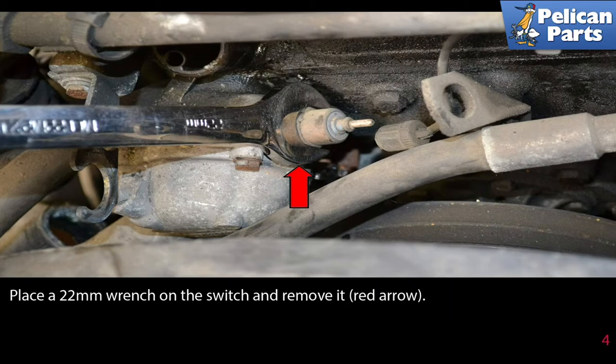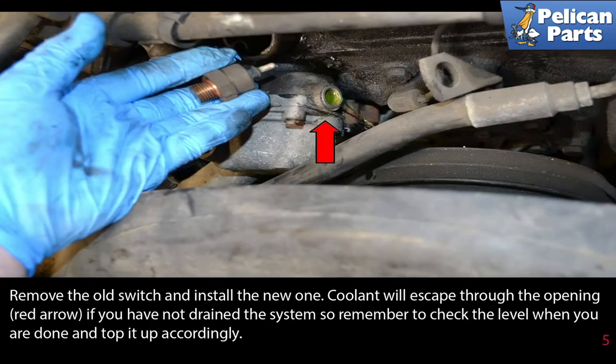Place a 22mm wrench on the switch and remove it. Remove the old switch and install the new one. Coolant will escape through the opening if you have not drained the system, so remember to check the level when you are done and top it up accordingly.